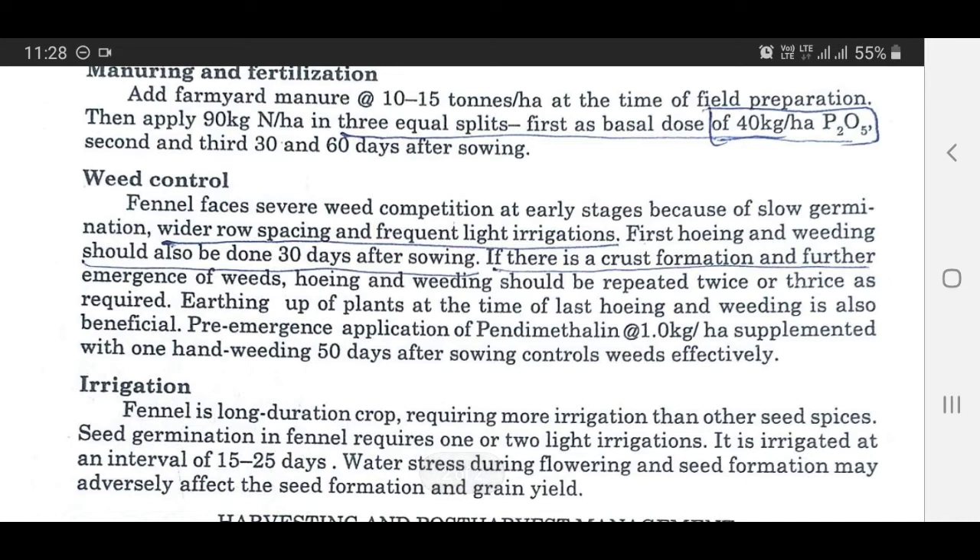Weed control: Fennel faces severe weed competition at early stages because of slow germination. Wider row spacing and frequent light irrigations are recommended. First weeding should also be done 30 days after sowing. If there is crust formation and further emergence of weeds, weeding should be repeated twice or thrice as required. Earthing up of plants at the time of last weeding is also beneficial. Pre-emergence application of pendimethalin at the rate of 1 kg per hectare, supplemented with one hand weeding 15 days after sowing, controls weeds effectively.